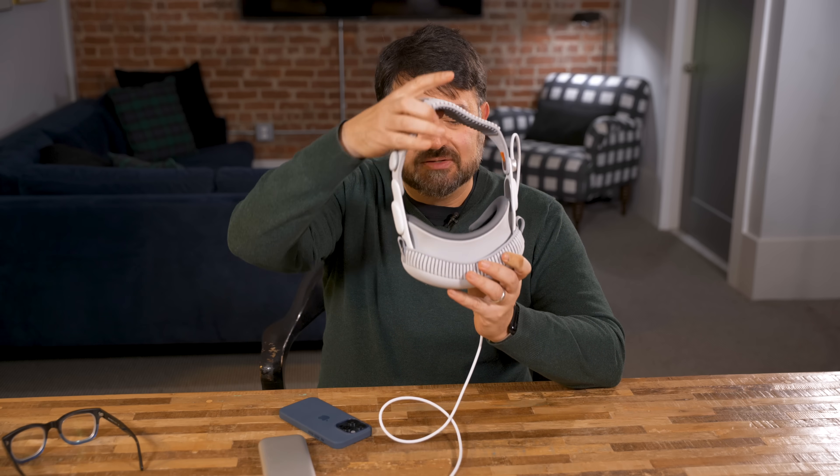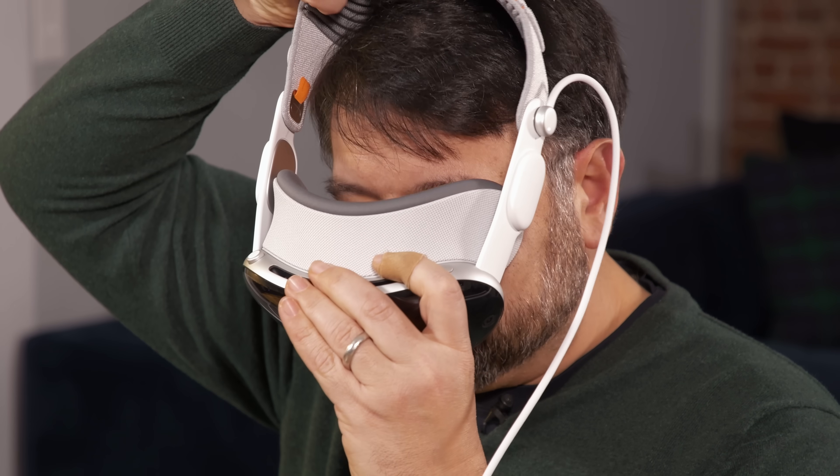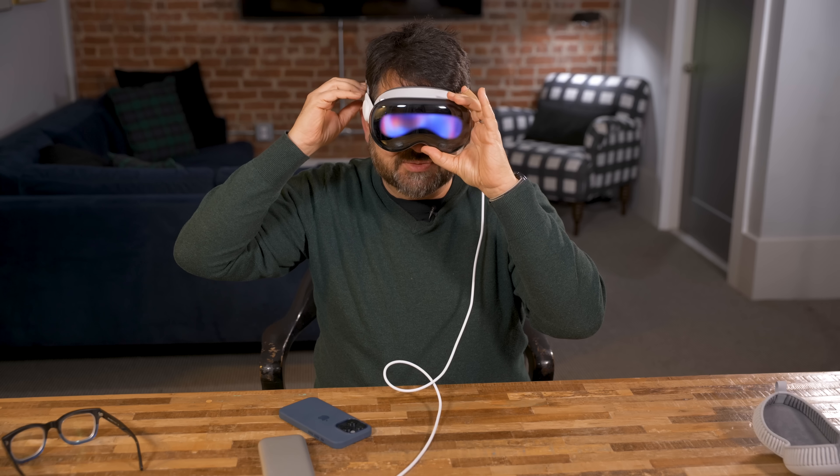So I got the Vision Pro. The next thing I want to do is set it up for the first time and see what that's like. I'm going to take off my glasses because I can't wear those with this. I feel like Ready Player One. First, I'm going to tighten the strap.